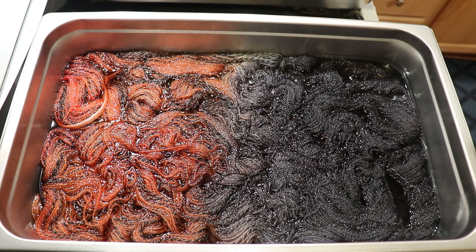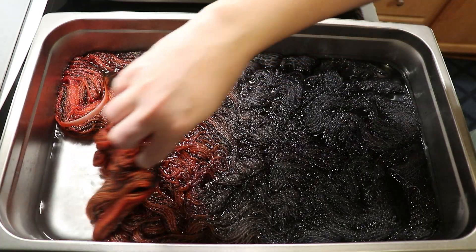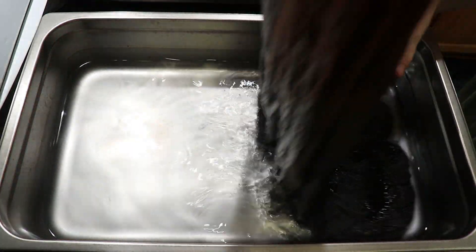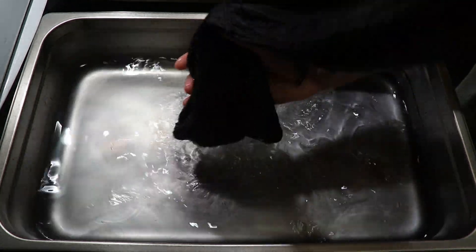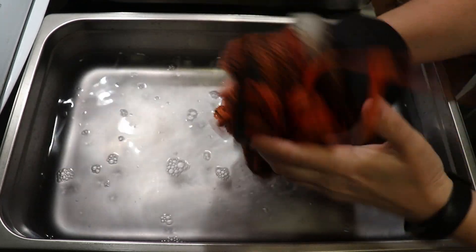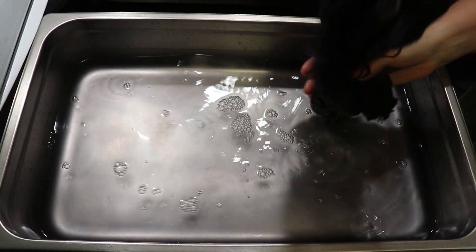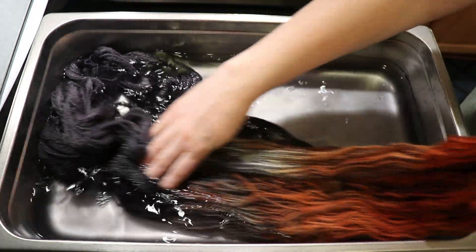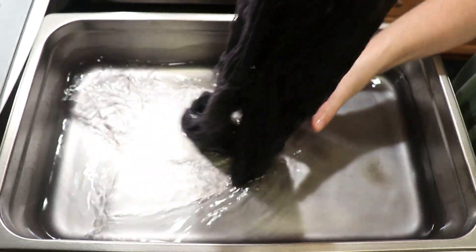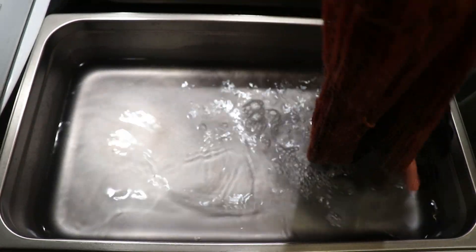I'm planning to wash all the yarn off camera and show you the first colorway in a moment, but I just wanted to remove this and show that the color has all absorbed. We do have some white and some light patches here, which honestly, given the jack-o-lantern, I'm not mad about and I'm not going to add more color.